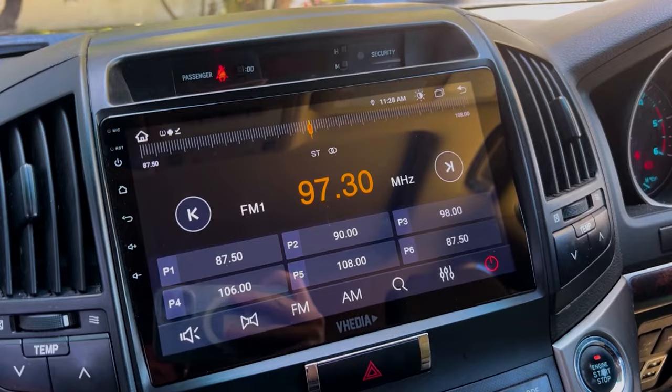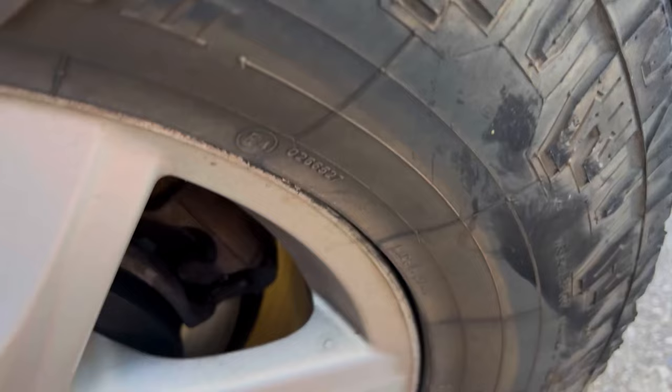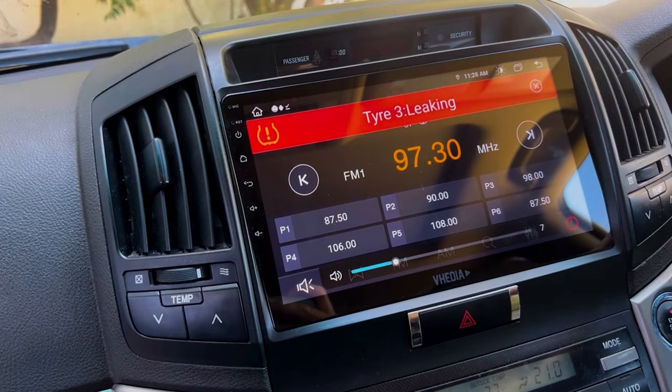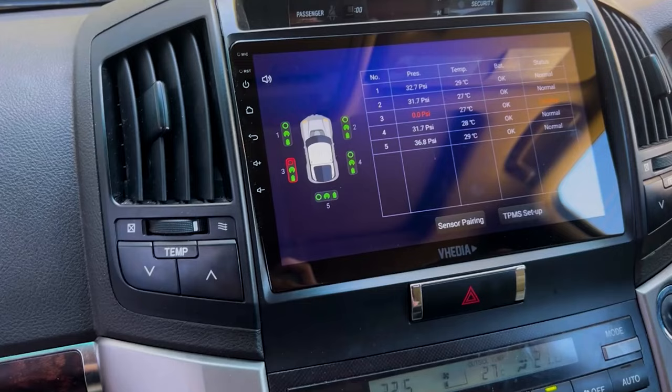That covers all setup including the caravan and repeater. Any issues, get in touch. Here's a quick demo of what an alarm looks like — spinning a sensor to the edge of the thread simulates a leak. You'll see a large alert bar come up on screen and a 'leaking' warning appear.